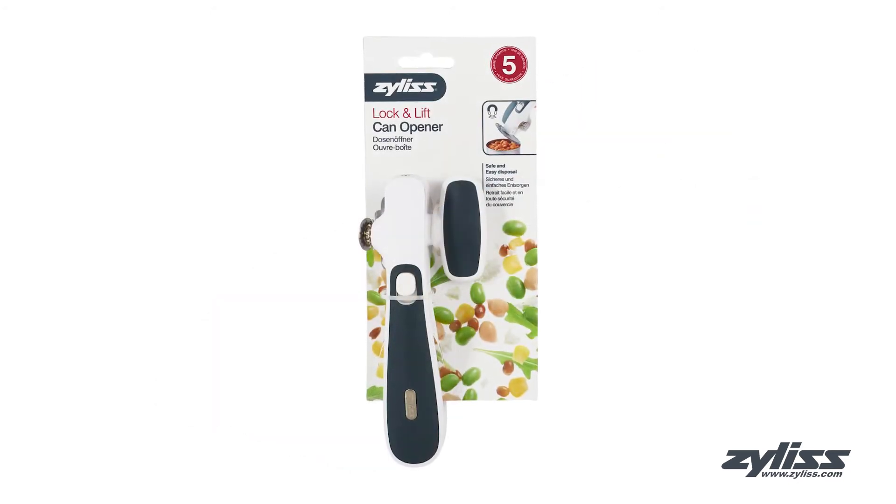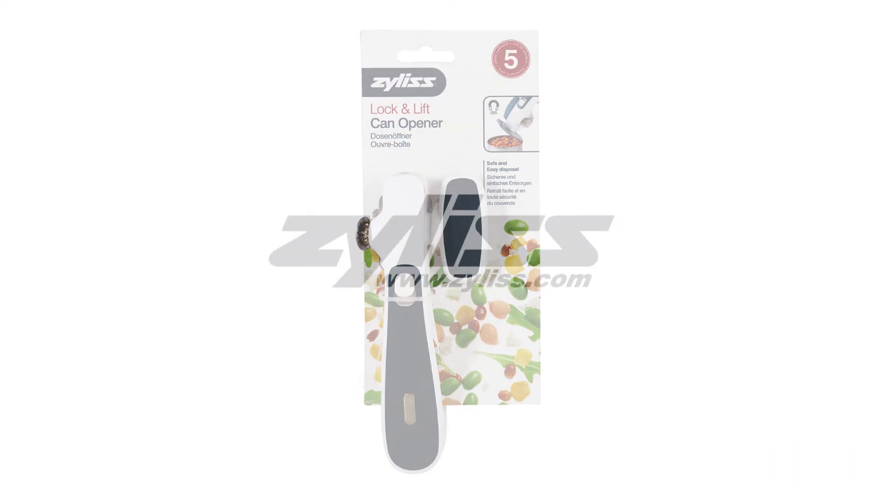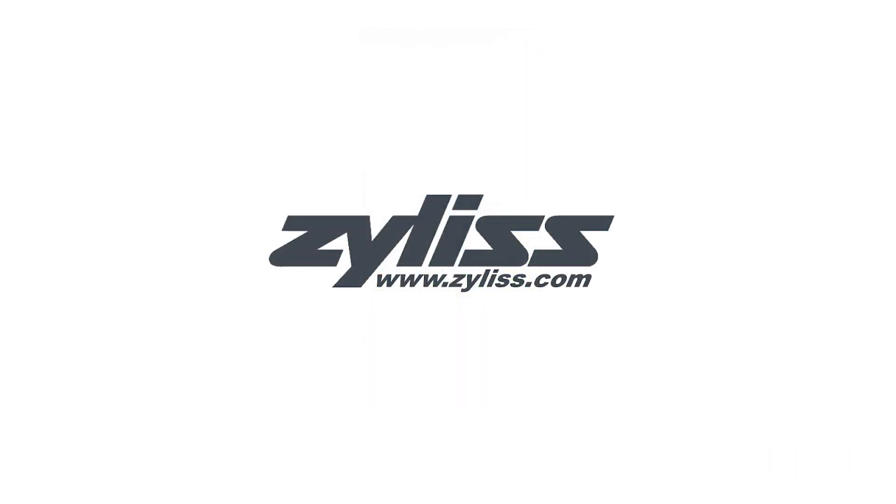For more information or to purchase this product, visit www.zyliss.com.